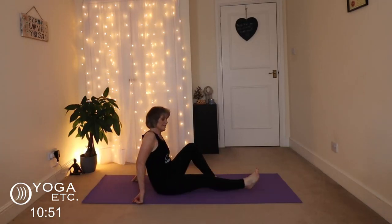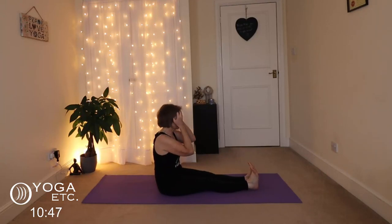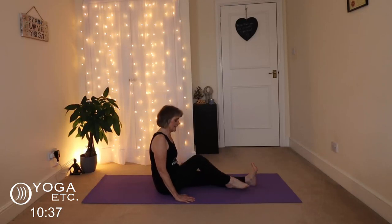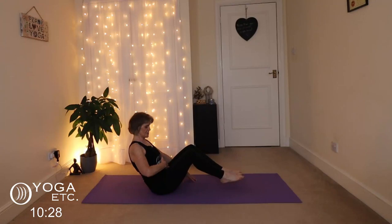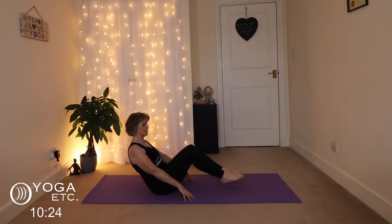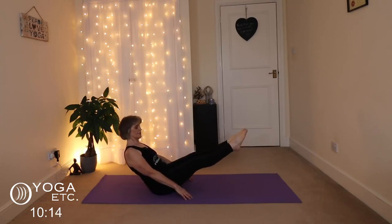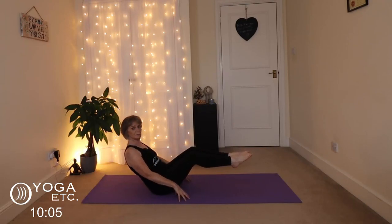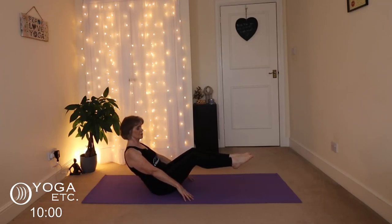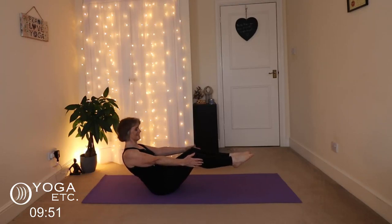Bring the legs out in front — we're going to get into boat pose. Sit up nice and tall, into staff pose first with a nice straight back. You can bend your knees, feet flat on the floor, and tilt back on those sit bones. Pull that tummy in, suck your tummy towards your spine, really engage that core, then straighten the legs if you wish, keeping your hands on the floor. Make sure your back isn't rounding, lift that head, and stretch your hands out in front if comfortable. Remember, this is wonderful for your back — your core strength is so important for supporting your spine. Keep breathing, come out of it when you've had enough, listen to your body.